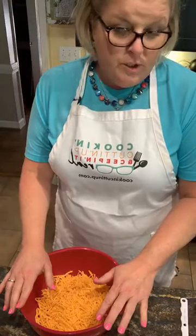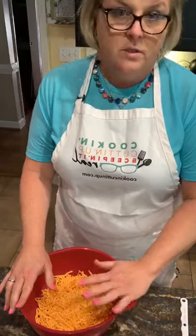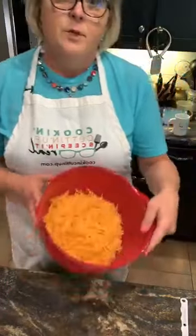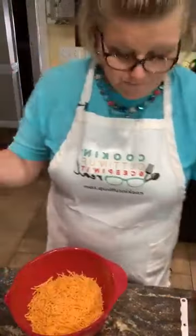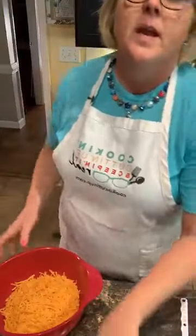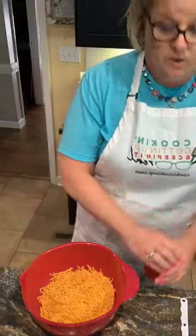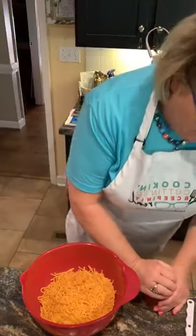So I'm just using sharp cheddar, but you can use Colby jack. You can use two different cheeses or just one cheese. Today I'm using just sharp cheddar. Anyway, I have put in about four cups of sharp cheddar cheese that I bought in a bag.